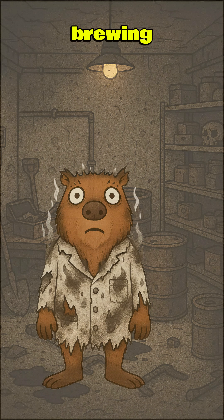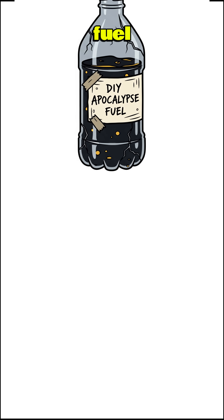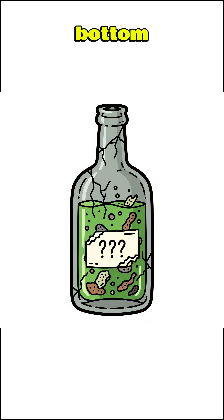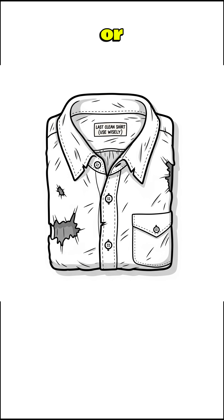Solution? We're brewing up DIY apocalypse fuel. Find any oily sludge, old engine oil, fryer grease, mystery liquid at the bottom of a barrel. Strain it through a rag, sock, or your last clean shirt.